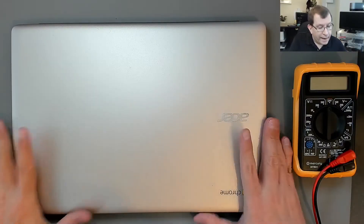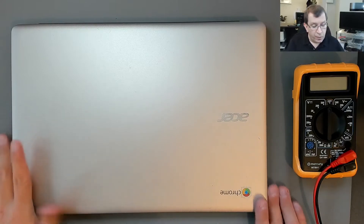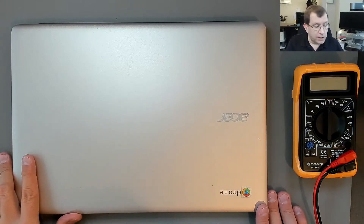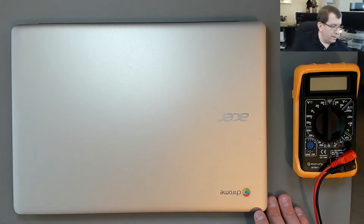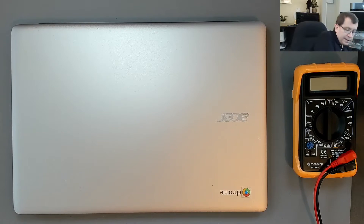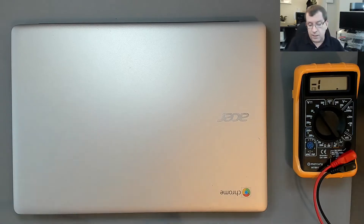Hello. Today I'm looking at an Acer Chromebook, model CB3-431. It's not charging. When you plug the charger in, nothing happens. The computer is alive — it still has 13% remaining on the battery, but it just won't charge.